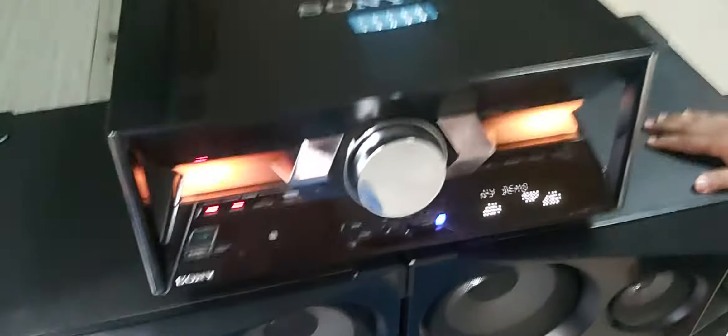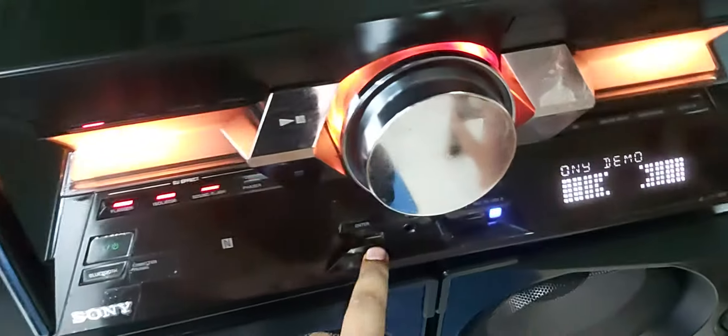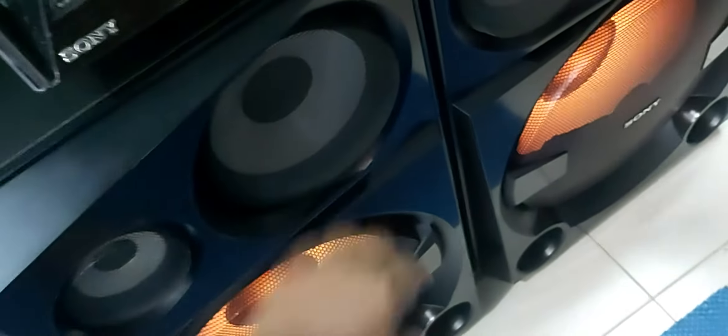I can also use a DVD player. I have many other DJ player options. The dual USB system is for dual Bluetooth. There is one small system. Different speakers have five speakers — two of them and four of them — mid-dance and high.